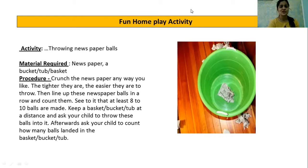So children, this is going to be a fun activity! You first have to crumple the newspaper, make the balls, and keep the basket or bucket a little far from you and then throw. Make sure you make eight to ten balls. After you finish throwing all the balls, go and count how many landed inside the tub or basket. Enjoy this activity! Till then, I am going to see you next time. Bye kids, bye!